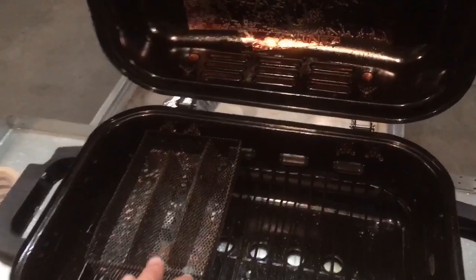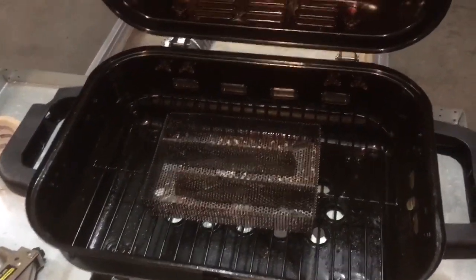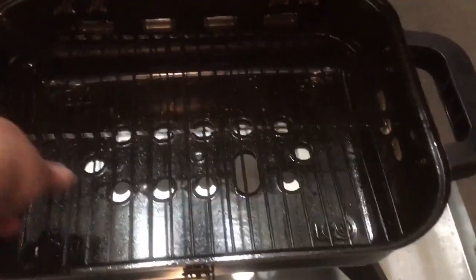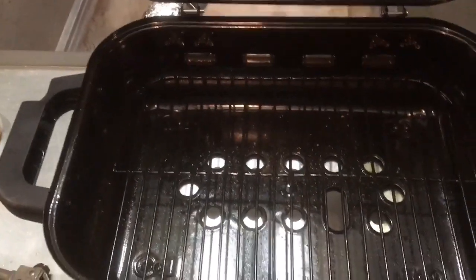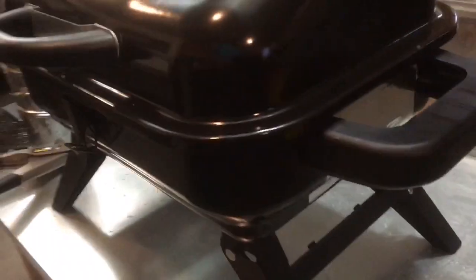This is the amazing smoker — it's a track smoker. I did cut down the grate so that it would fit inside. Normally the grate would sit up on top, but I cut it down a little bit so it would fit in the bottom.